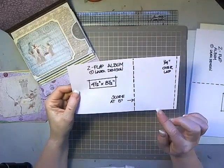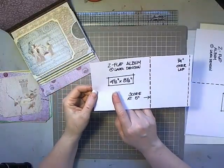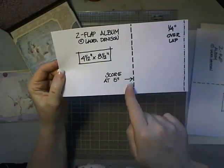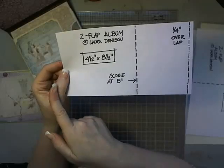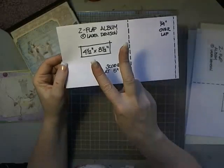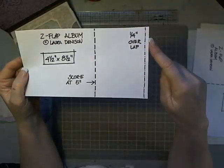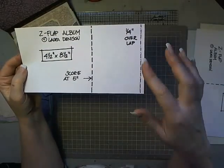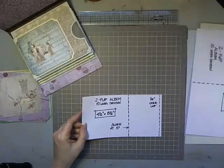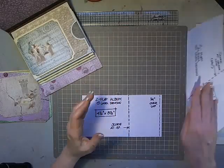For each page you will need to cut two pieces that will create the flaps. You're going to cut two of them that are four and a half by eight and a half, and score each of them at the five-inch line from the left side. Two of them per page, scored at the five-inch line. We're going to be attaching these together and there's going to be a quarter-inch overlap.